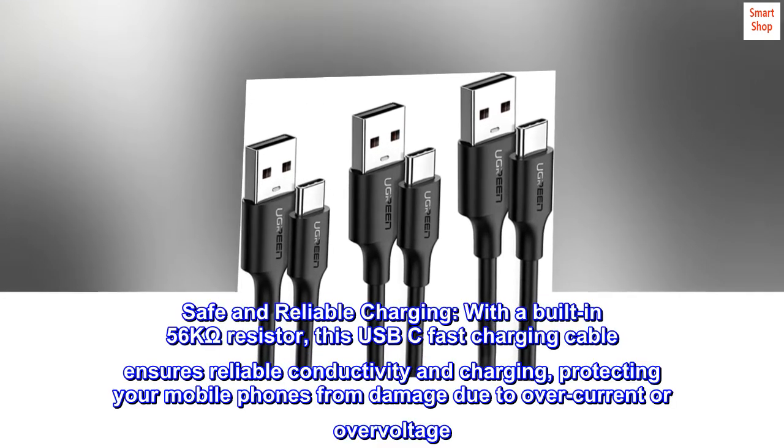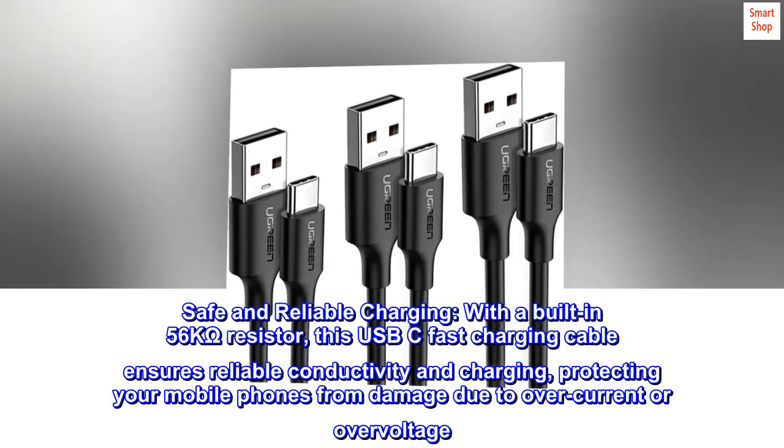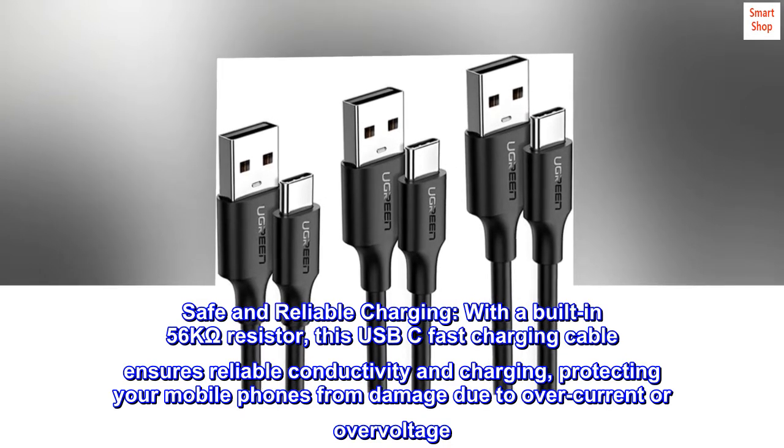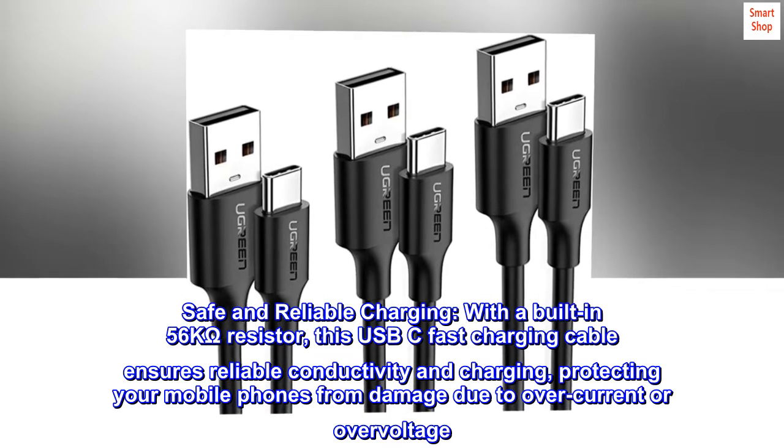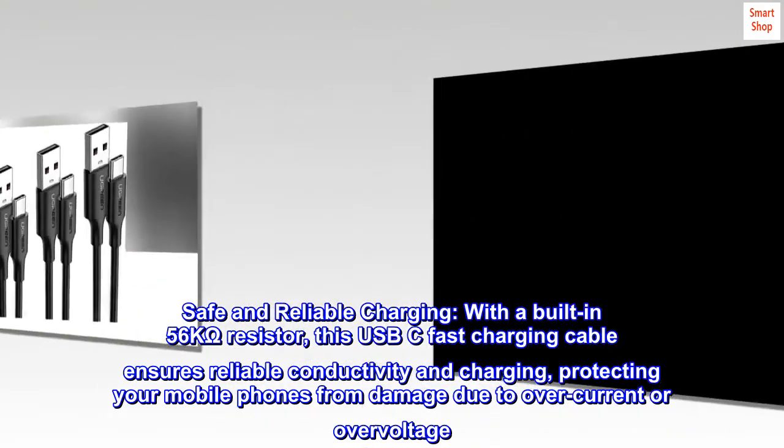Safe and reliable charging. With a built-in 56 kOhms resistor, this USB-C fast charging cable ensures reliable conductivity and charging, protecting your mobile phones from damage due to overcurrent or overvoltage.